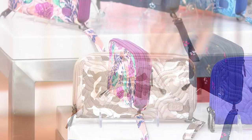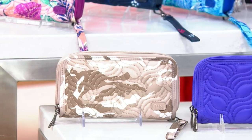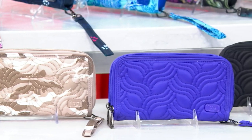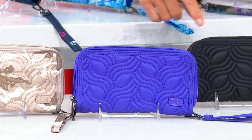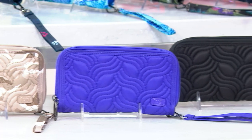Azalea Pink. Down below is the Camo Taupe. Next to that — what is this one? Violet, that's the violet. So pretty, black.